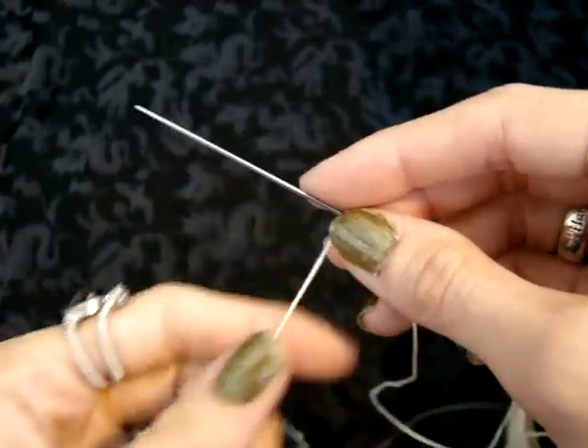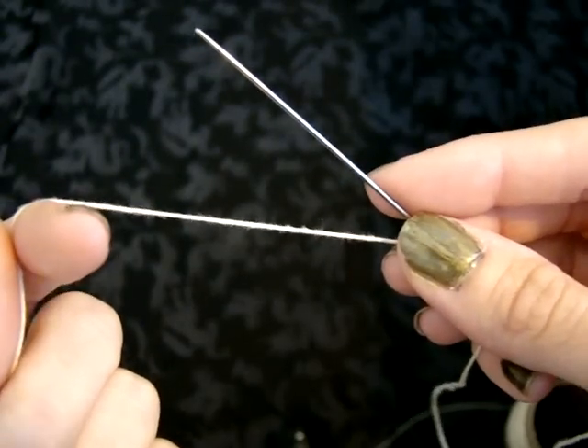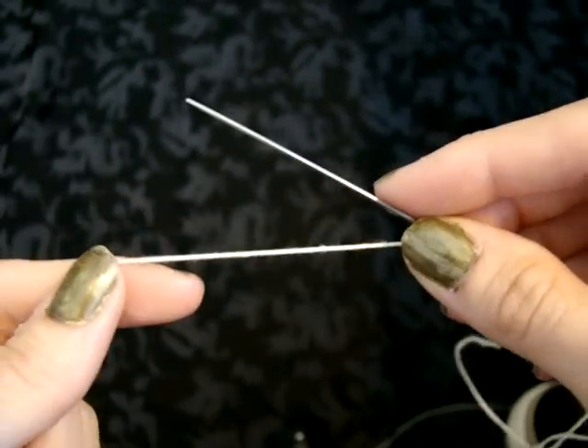Today I'm going to show you how to tat a flower pendant using needle tatting. The whole instructions for this are available on Instructables under 'Learn Needle Tatting with my Flower Pendant.'